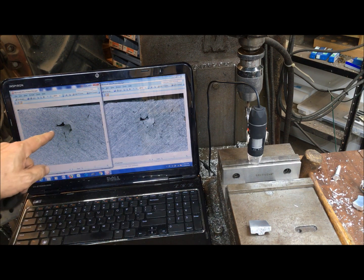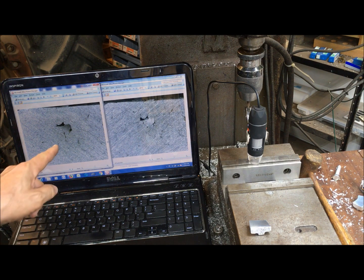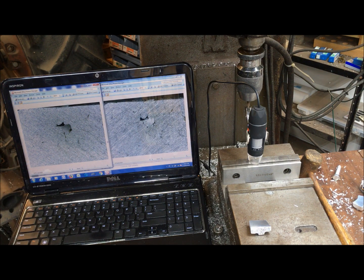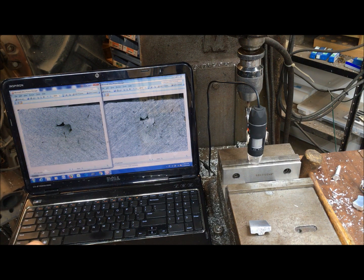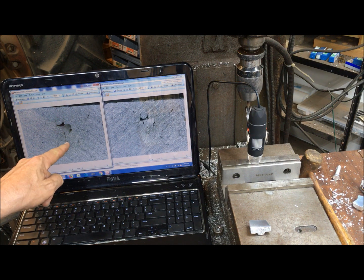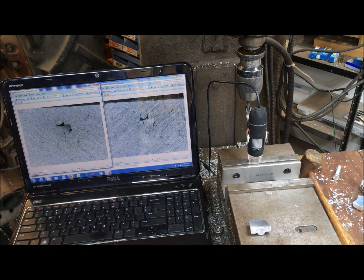This is the best one to look at. This is a defect that measures seven and a half thousandths across — this is pre-etch — and you can see a few other features here, a little line there, and of course the lines down here. Here's post-etch after I etched it.